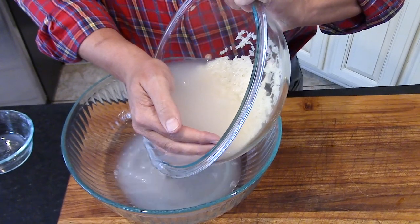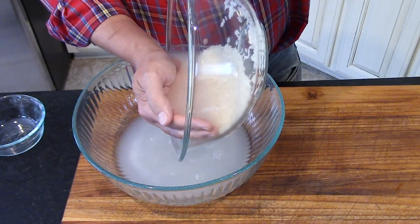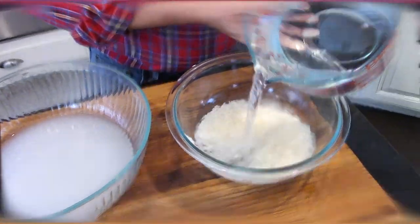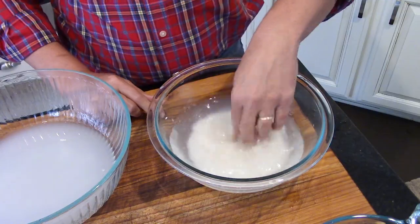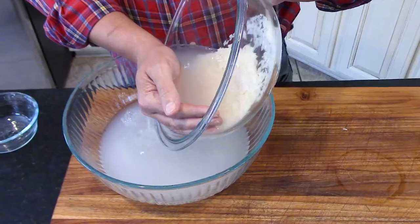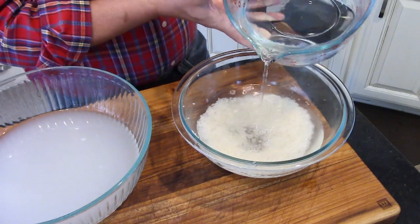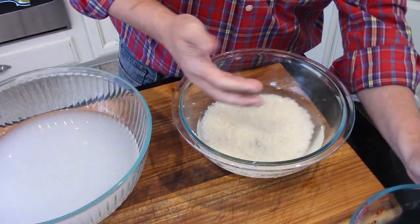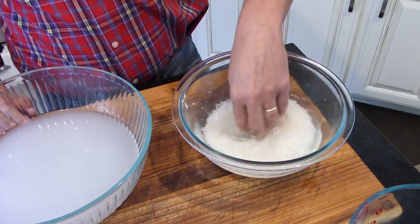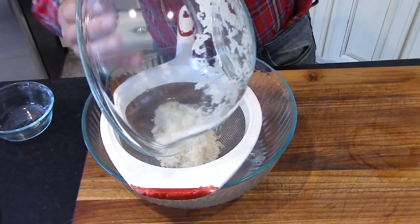I use my hand to get that water out of there — you want to get most of the water out. Then we repeat that process: put more water in, do some more stirring with my fingers, then drain that water. We do it a third time, and this time we let the rice sit in there from a minimum of 10 minutes up to 30 minutes to really get all that starch off. Then we drain it using a sieve over the bowl and give it a good shaking.